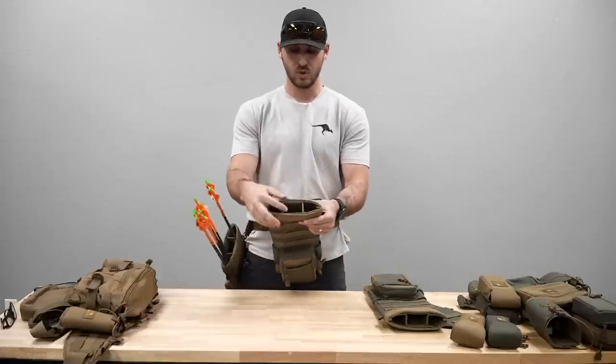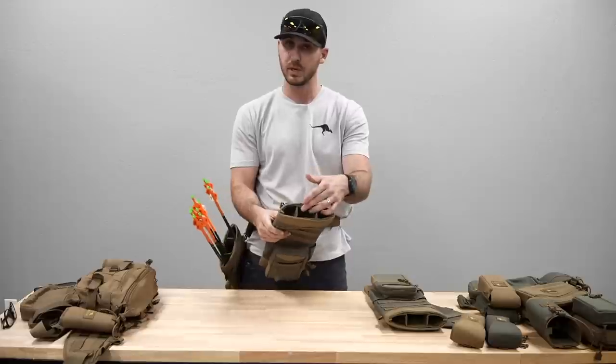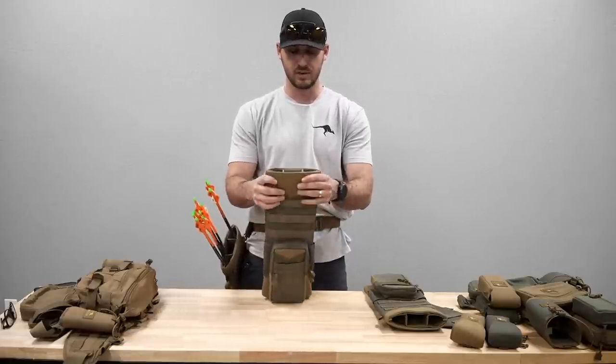That covers the overall opening of the quiver. It has a removable insert, and you could take that out if you did want just one big opening — that's definitely possible. But by default it comes with this structured insert inside.